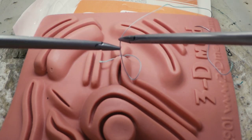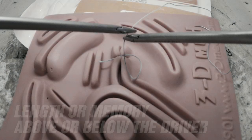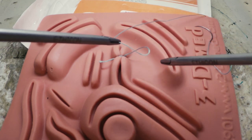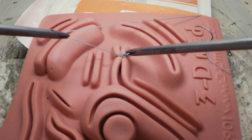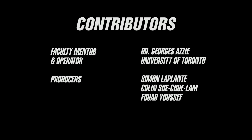Each time you re-grasp the suture to change hands, make a conscious decision to either grasp it on the knot side of the driver to shorten your loop or on the needle side of the driver to lengthen it. A short loop facilitates snugging down the knot in one motion rather than multiple. Square knots require that you snug your knot down in the tissue plane parallel to the axis opposite of the knot.